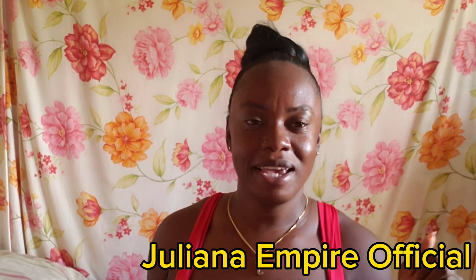Hey bestie, welcome back! It's the girl Juliana Empire Official and I'm back with another amazing video. If it's the first time you're coming across my channel, welcome and thank you so much for being here. Please remember to like, comment, subscribe, and turn on the notification bell to be notified each and every time I upload a video.